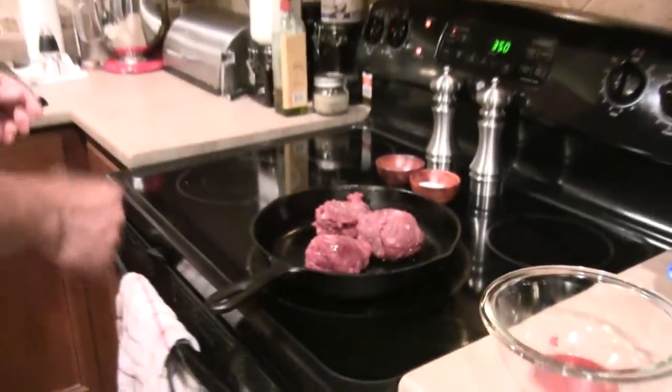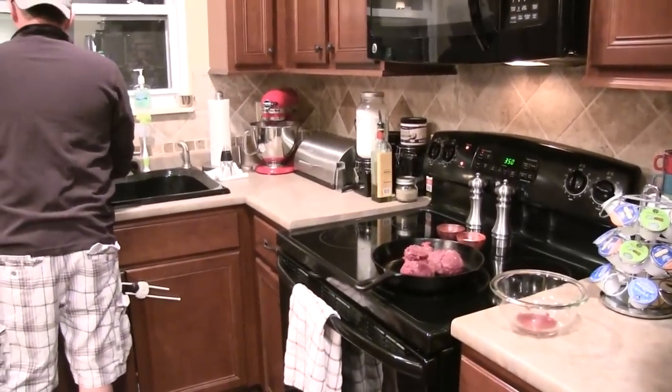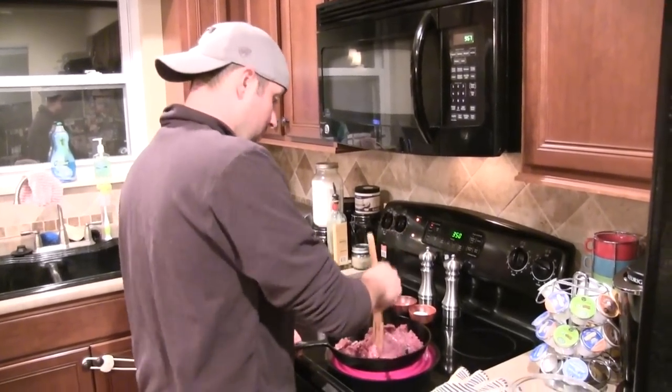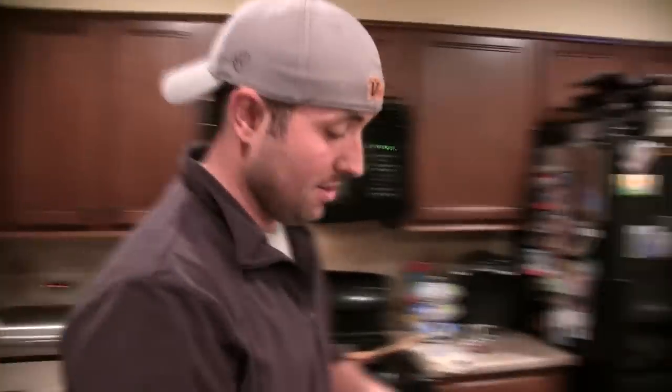Alright, here we go, chopping it up real good. Stink bugs — they've infested my home, flying around in my lamps, landing on me, being all stinky. Not anymore, not around the Home Cookin' Hunter. I will put you down.